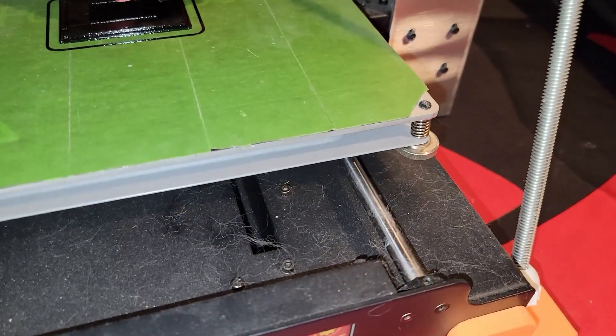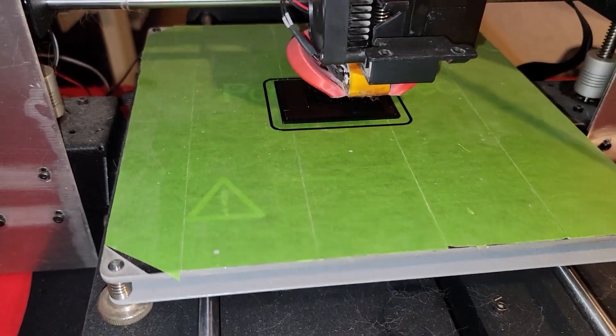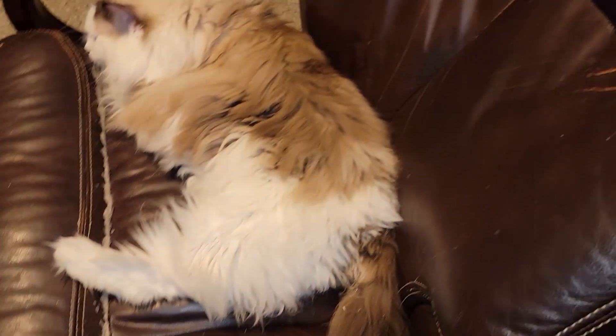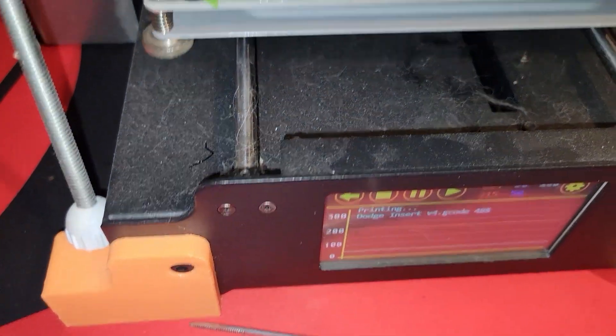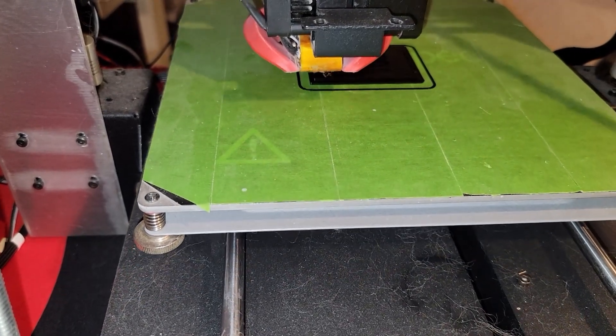I apologize for how dusty everything is - I pulled this one out of storage just to make these parts. I have a bigger printer that I use for most of my stuff, and this little one creates a lot of the cat hair and stuff you see on everything. This one was stored for about two years.